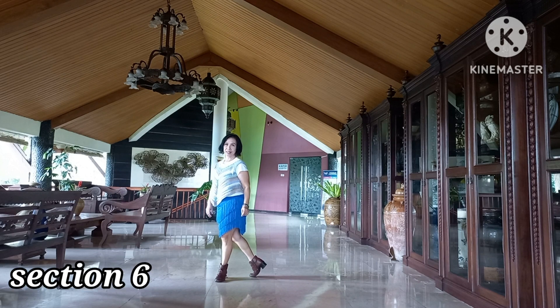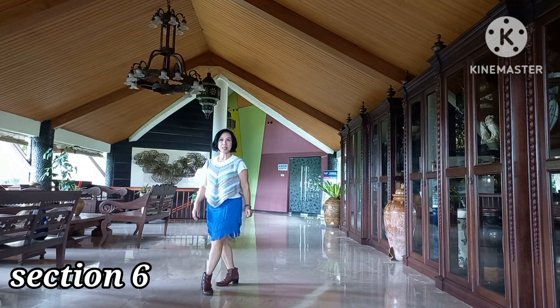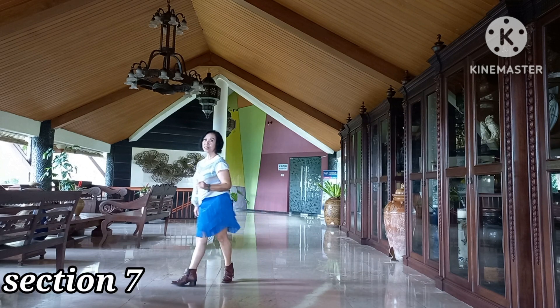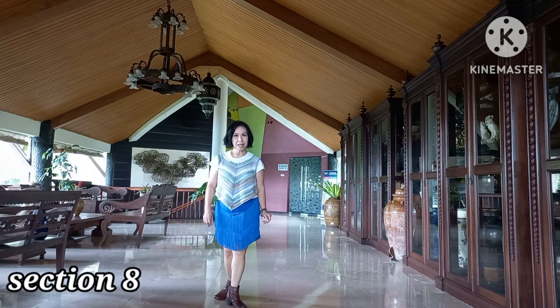Next section: 1 and 2, 3 and 4, 5 and 6, 7, 8. Next section: 1 and 2, 3 and 4, 5 and 6, 7, 8. Last section: